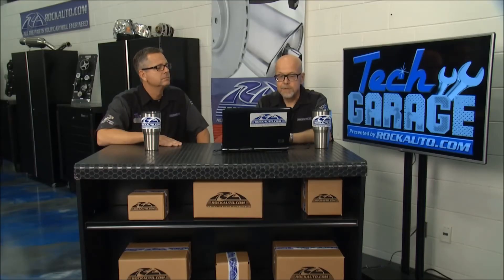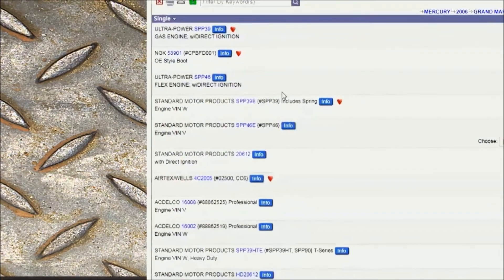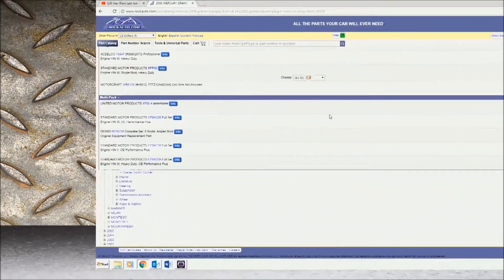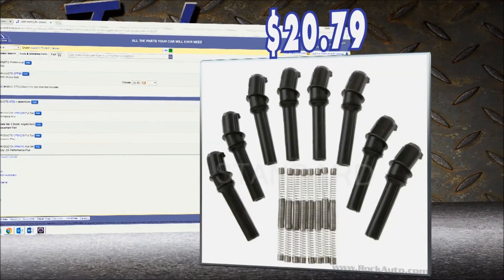I'll show you that they come as sets now, similar to spark plug wires — I'll pull up our Grand Marquee. What if I'm just going to do an intake manifold or valve cover gaskets? I have to pull those coils off, and there's no problem with the coil, but the boot's going to tear, the insulator's going to fall off, and I don't want to spend $80 on a coil. These are much less expensive, comparable to the cost of an old spark plug wire set — you get the boots and the new conductor inside, all eight for this V8. There's the picture right there, so now I know I can go ahead and replace that along with the insulator wire.